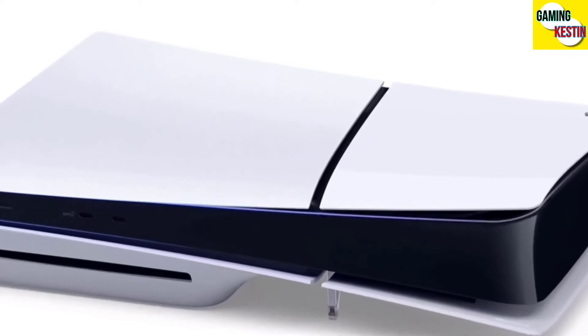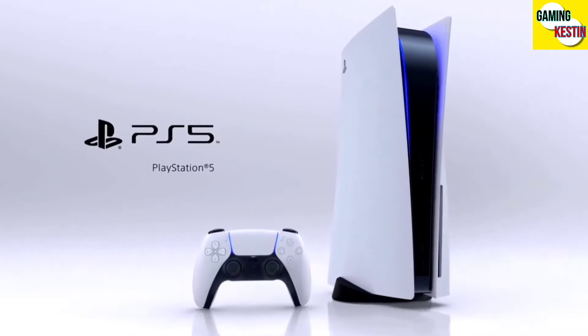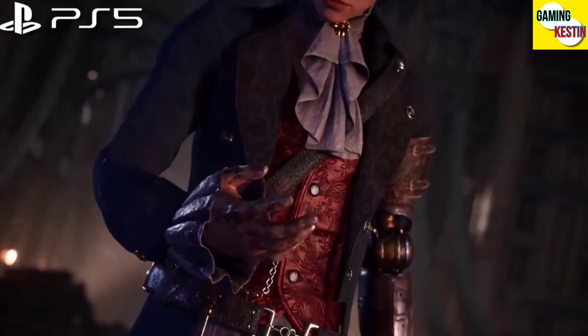What are your thoughts about the PS5 Slim? Tell me in the comment section. Hope you liked this video, guys. Make sure to subscribe to our channel for more. I will meet you in my next video. Take care and goodbye.